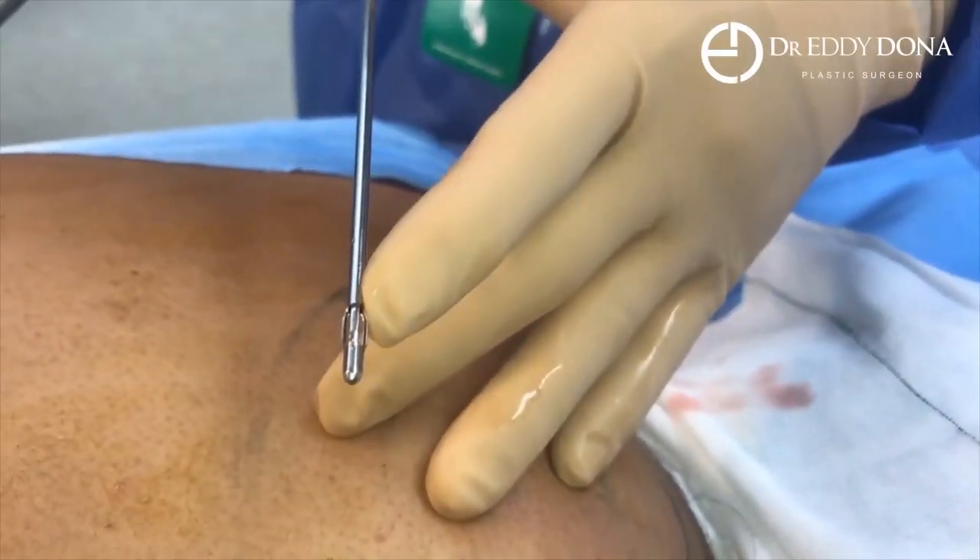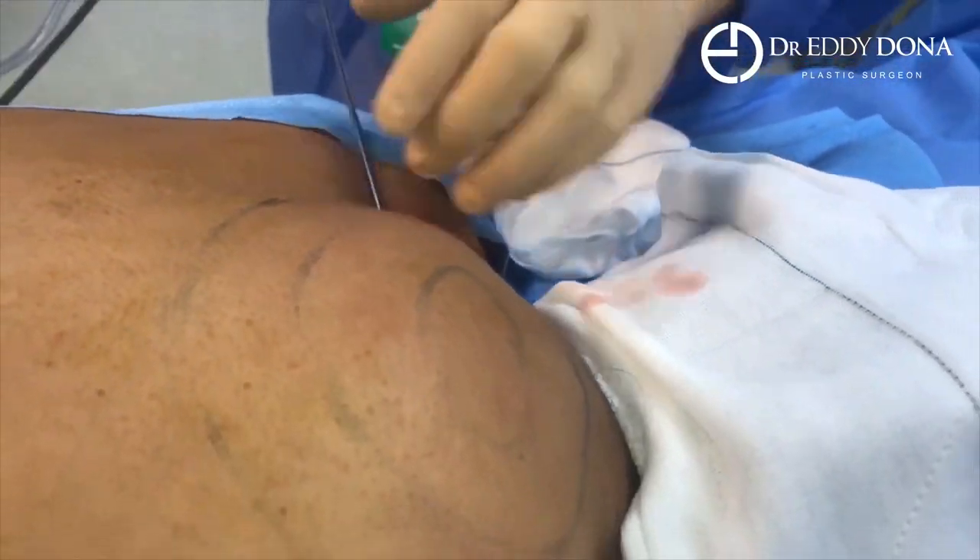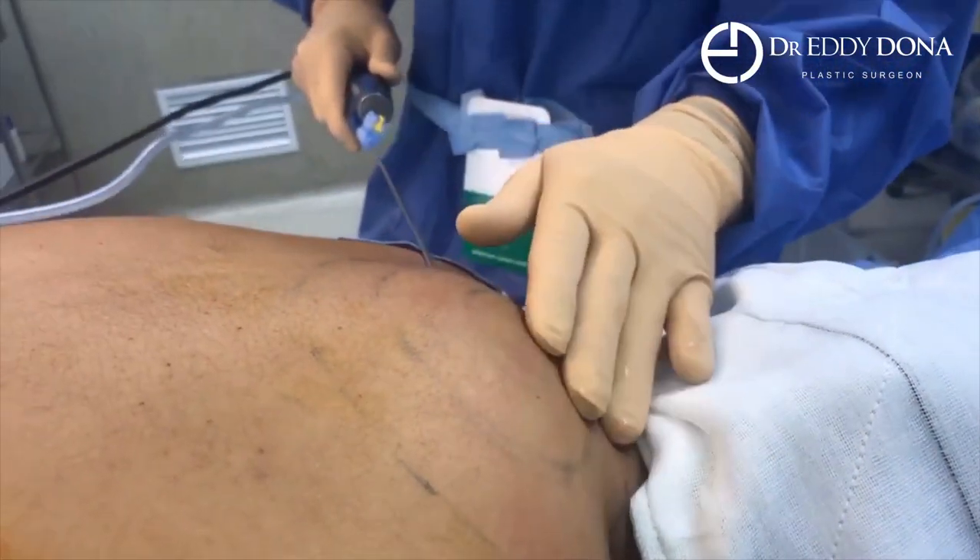That's the cannula tip that we're putting in for the liposuction to break up the fat — the little basket tip — and we use it to break up the fat.